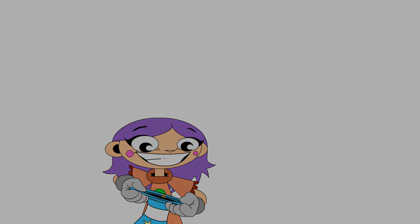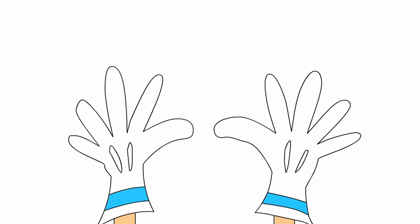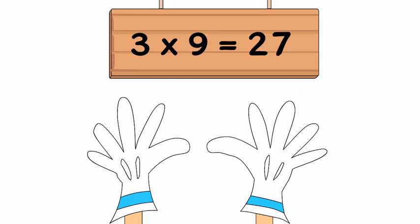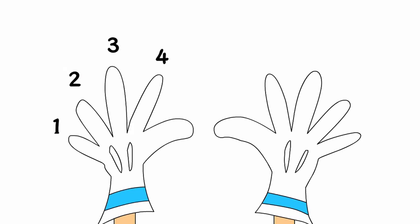When you need to know your times nines, here's a quick and easy way to check. This finger play will model the product. Number each finger from 1 to 10. Fold down the finger that matches the factor that is not 9.